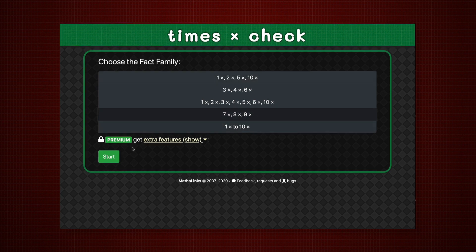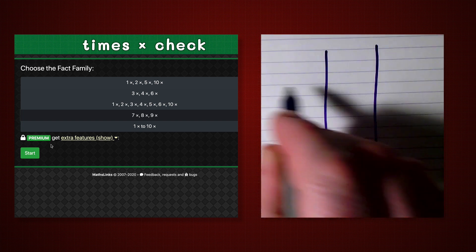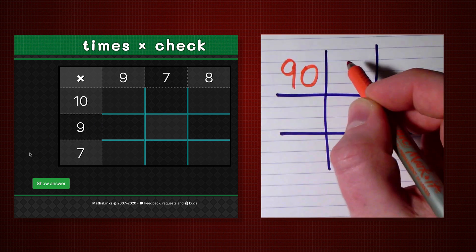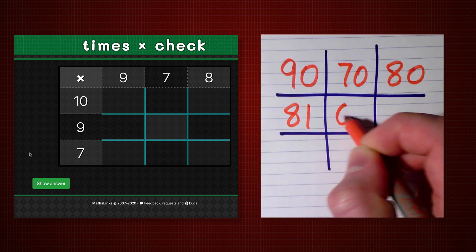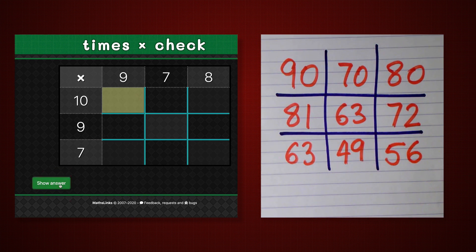So the teacher selects to test 7s, 8s, 9s. Get the students to draw up a tic-tac-toe grid. Show the questions. Students complete on their grid. When ready, show the answers.